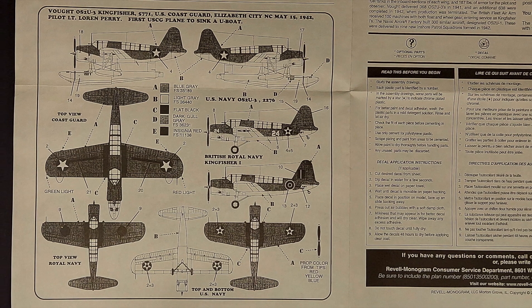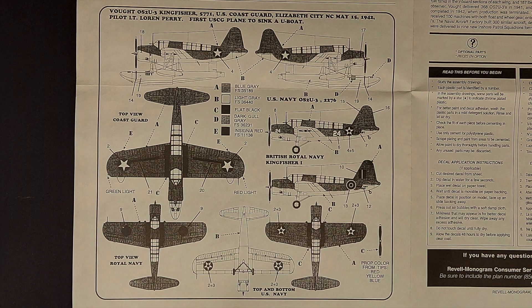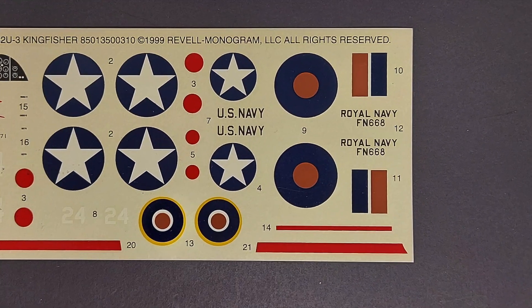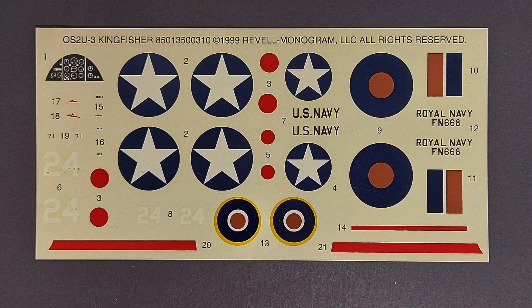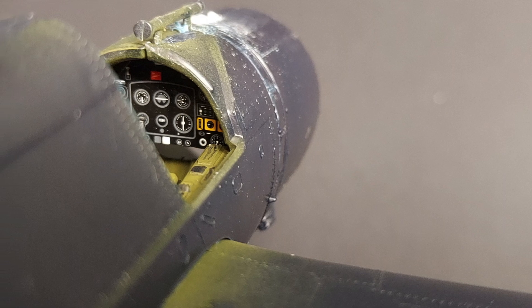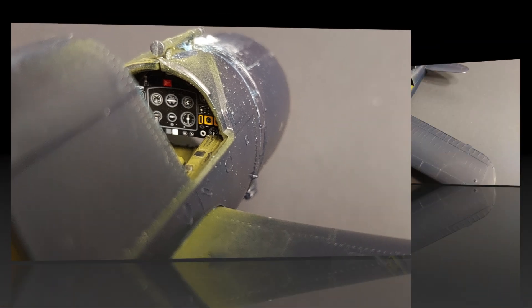Finally, we have the marking options for the kit. Thankfully, this is only a two-color plane — blue-gray up top and light gray underneath. All the marking options use this color scheme, so not super difficult. I've used Monogram decals before, and as old as these are, I'm sure they're going to turn out just great — I've had very good success with Monogram decals. Also, in step four, you are installing a decal for the instrument panel. I pirated a decal from an Eduard Spitfire, cut it to shape, and used that instead. It's still a one-dimensional decal, but at least it's got some color.